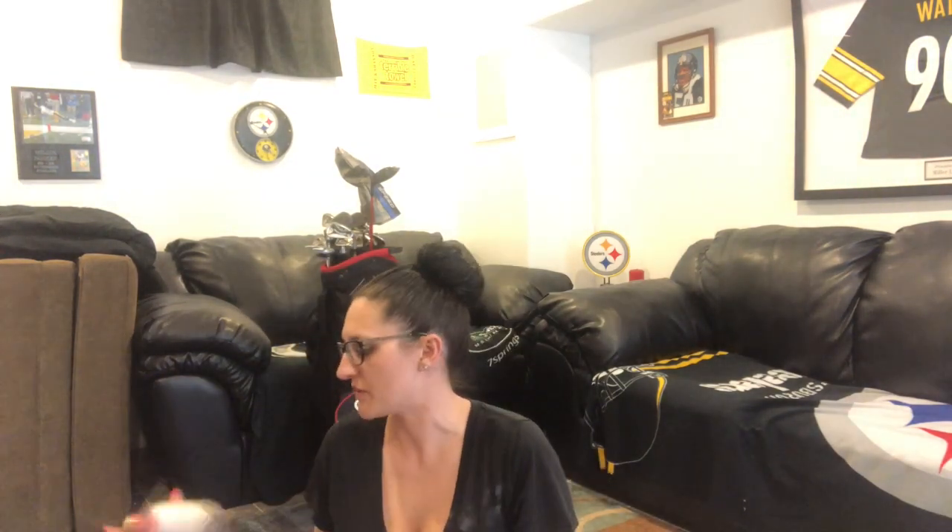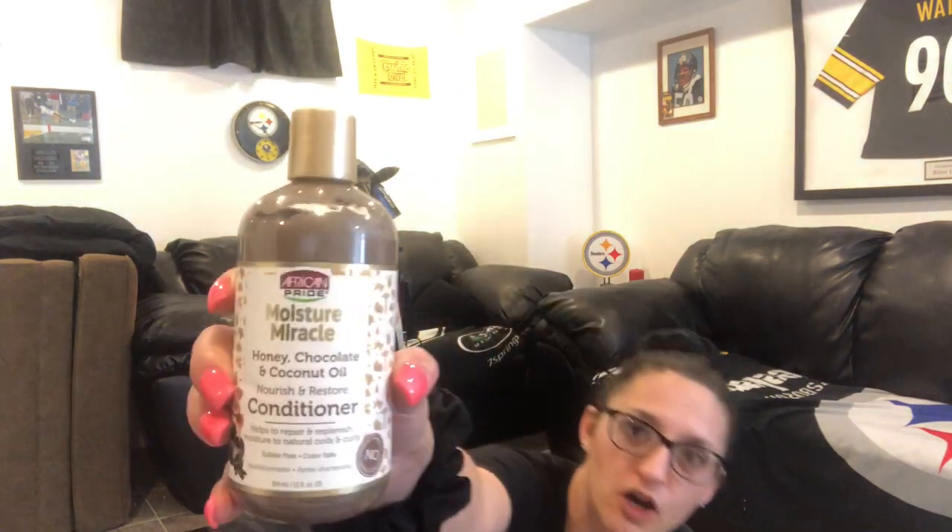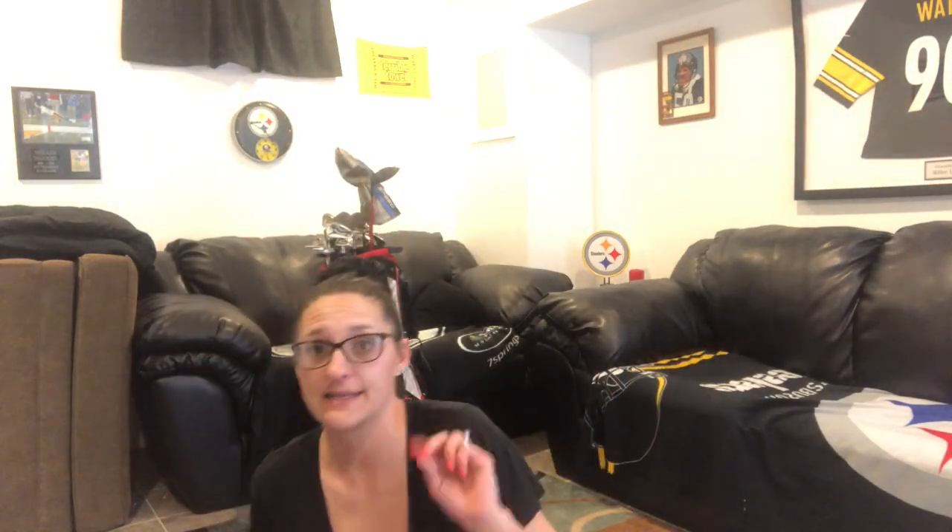That is it! Thank you guys so much for tuning in and checking out another dumpster dive adventure. Oh wait — I also got a Nourish and Restore Conditioner Moisture Miracle from Dollar General. If you haven't subscribed yet, hit the subscribe button below and click the bell for notifications. If you liked this haul, give me a thumbs up. See you next time — happy diving, guys!